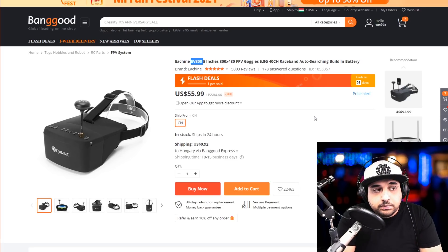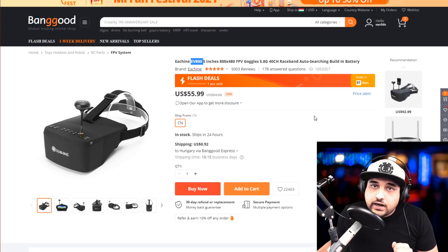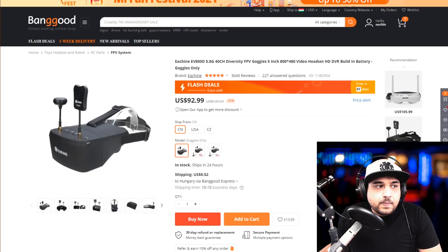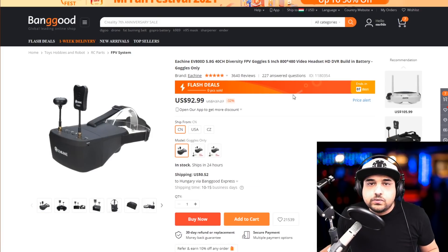The EV800S has no DVR recording, so you can't put in an SD card to record. You do have an output, but you'd have to buy a separate DVR recorder, which can be a bit janky. It does have a built-in battery, which is great, but battery life is not so great — I'd give it two hours maximum.